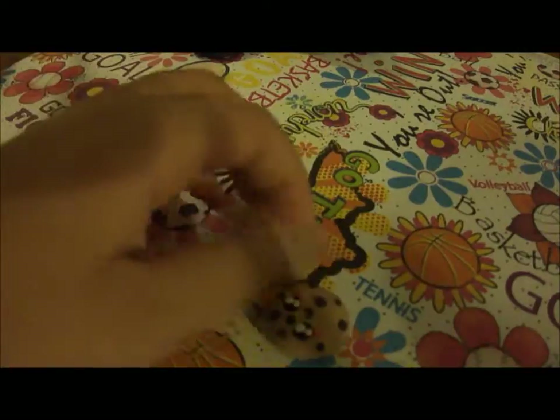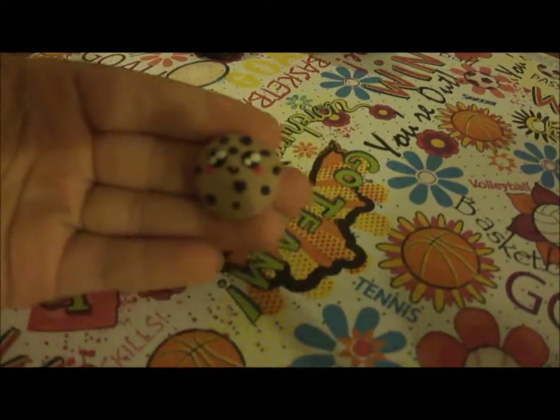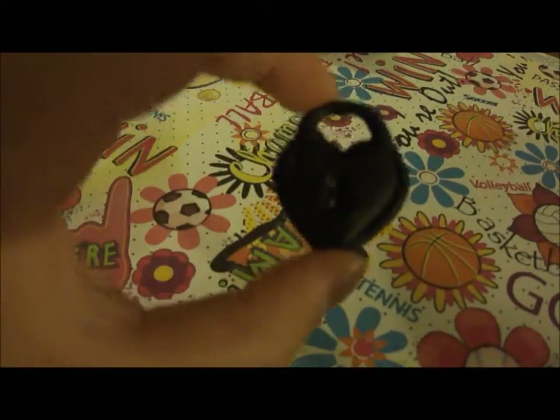Then I have this little chocolate chip cookie. Then I have this locket — the heart shaped locket.